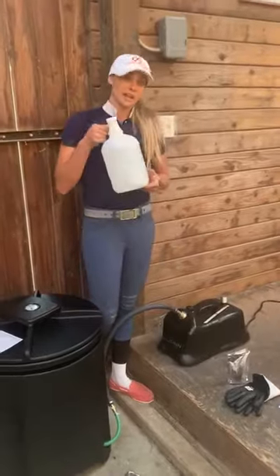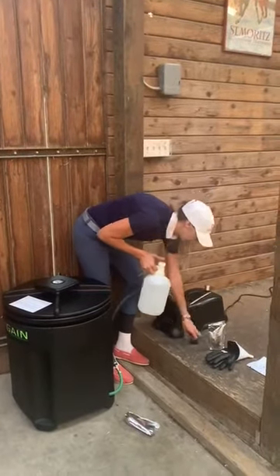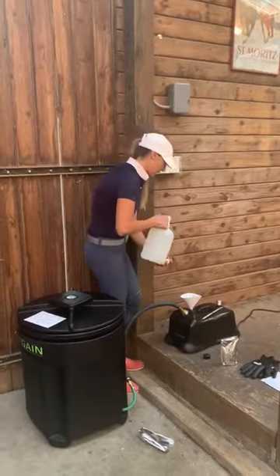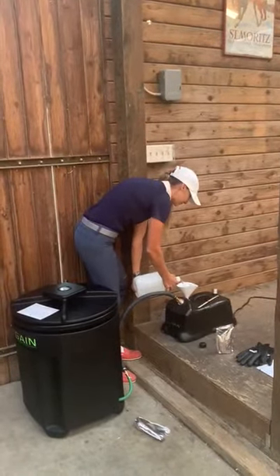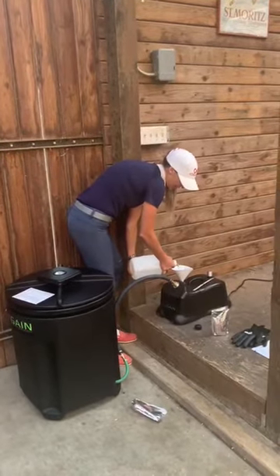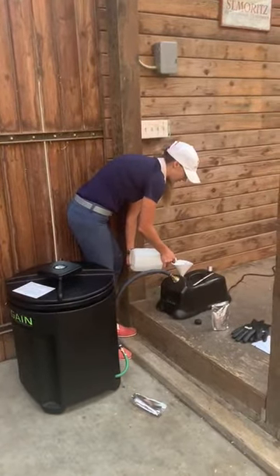I've gone ahead already and filled this up with some good distilled water. You want to unscrew the cap right here, take your funnel, put it in, and then fill it up — it can take up to a gallon of water. It's also really important that periodically you're checking your water levels, and in a second I'll show you how to do that, because if the steamer doesn't have water it can actually ruin your machine.